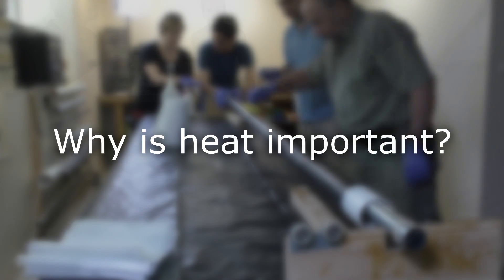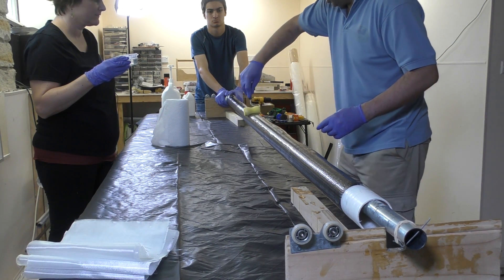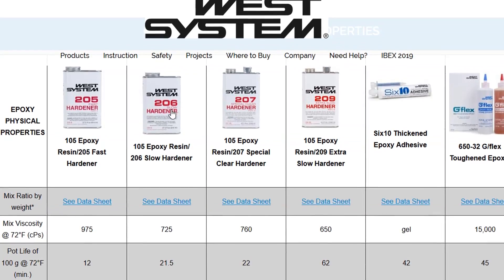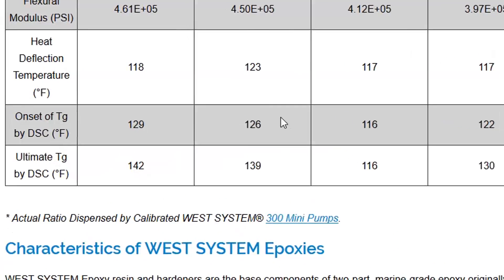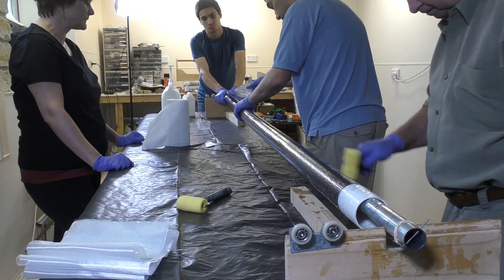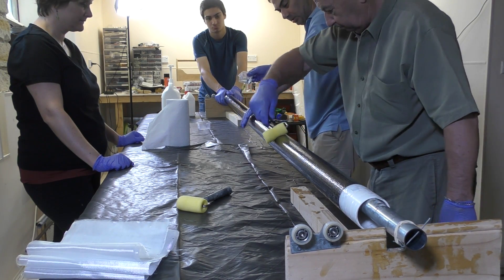So why is heat important? The pressure chamber is made from a composite of carbon fiber and epoxy. The carbon fiber is fine at high temperatures, but if we look at the data sheet for West Systems epoxy, we can see that the glass transition temperature is around 60 degrees Celsius, with onset beginning at about 52. The glass transition temperature is basically when the epoxy starts going from hard to soft. So if we want to keep the epoxy nice and hard, we need to keep it below 52 degrees Celsius.